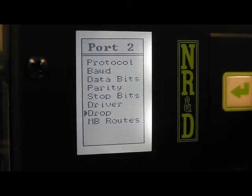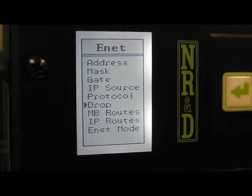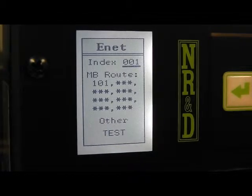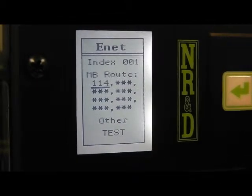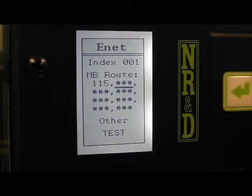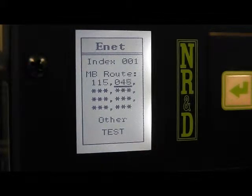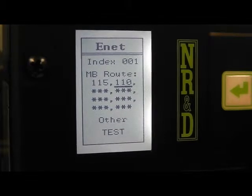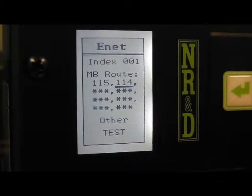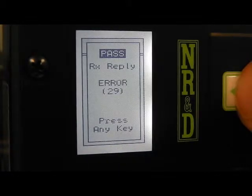The Ethernet Modbus routes will need to be adjusted. Index 1 will now need to be 115, 114 to reach the model 650. Testing the route gives an error 29, which means illegal route. This is because the NIMS port is still in Symax mode and needs to be changed to net-to-net.